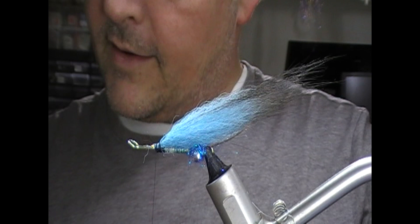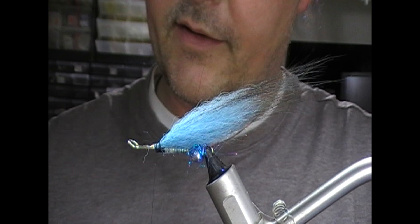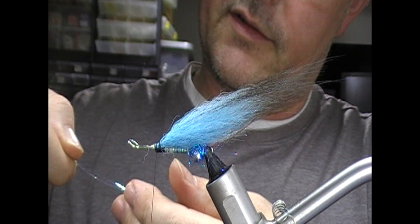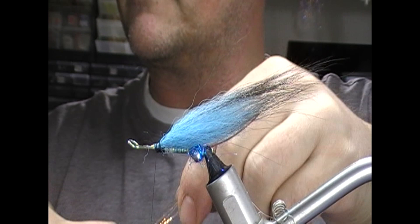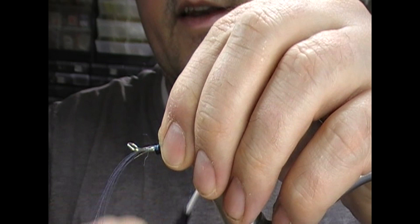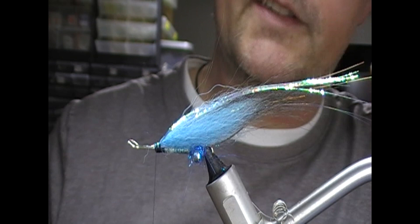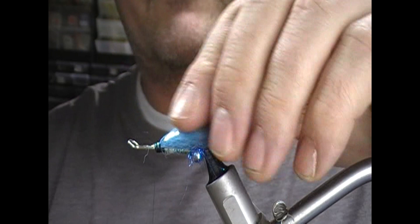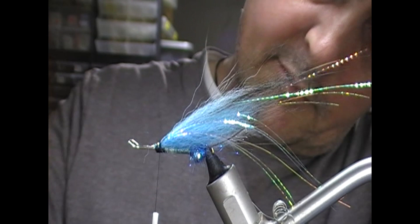Then I'm going to take a mirage material — like a pinky-blue mirage. We take six strands of that roughly. I'm going to tie that in longer than our fox here. I'll tie that on the near side to me, then fold it across and tie it back on the far side — that should be roughly the same length. We'll just neaten that up and come back to our tie-in point.